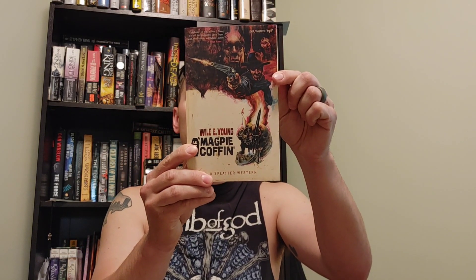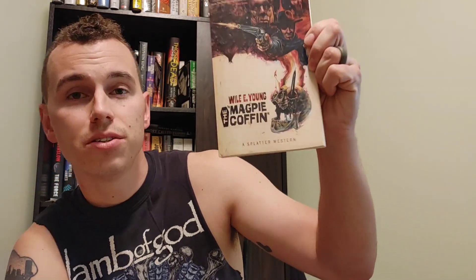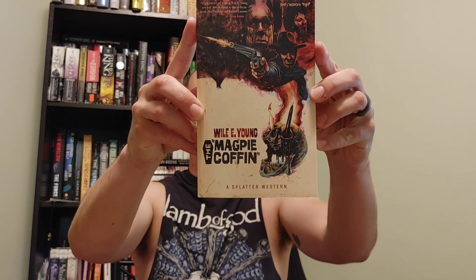Today I am reviewing The Magpie Coffin by Wiley Young, published by Deathshed Press. And this is just great. If you guys haven't seen this cover, now you have — and it is sick. You don't get much manlier or more badassery, if that's a word. I've never read a Splatter Western before. I've actually read three Westerns if this counts, but this is definitely more horror than traditional Western.